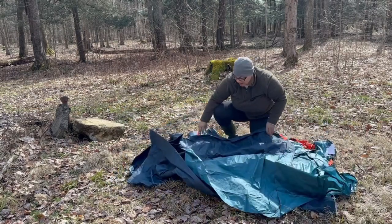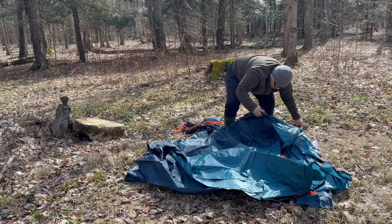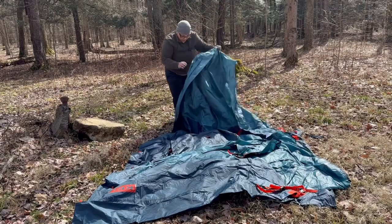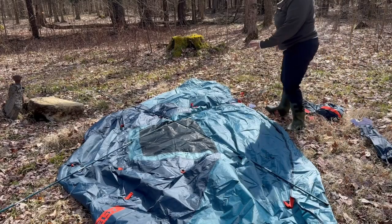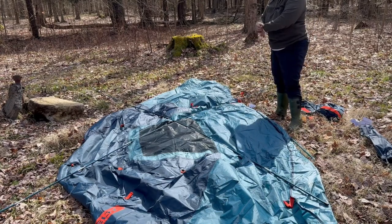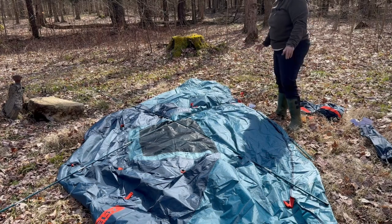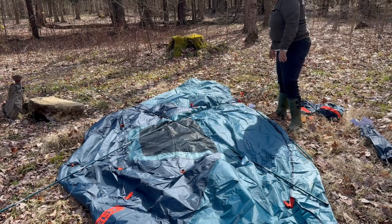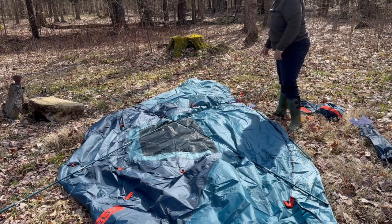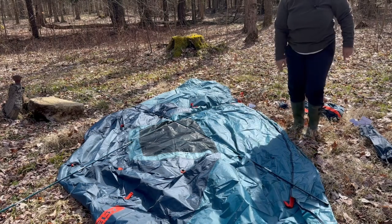First thing we're going to do is spread this thing out and see what we've got here. We've spread the tent shelter out and put together the poles. There are two long ones and a short one, and the directions say to put them in an X pattern. Then we put them in the pockets of the sleeves and clip them. These poles are good too — they're fiberglass, so they're very heavy duty.